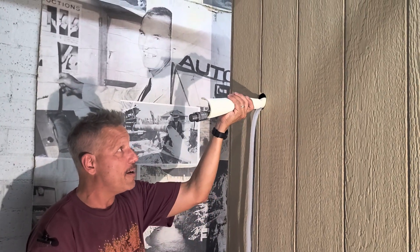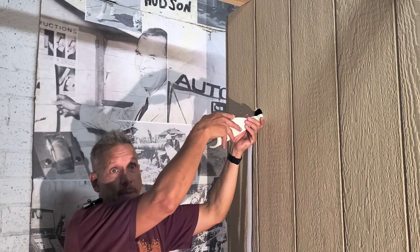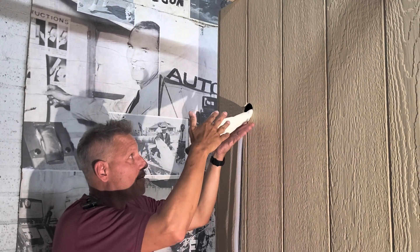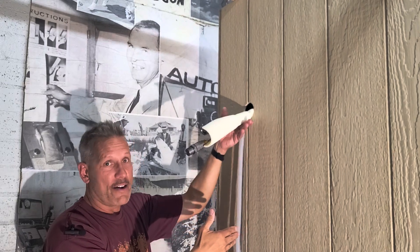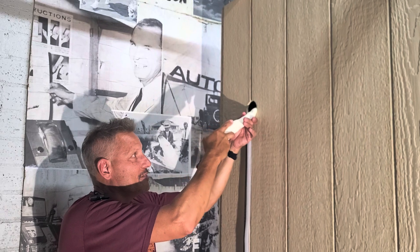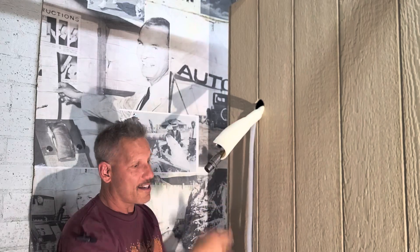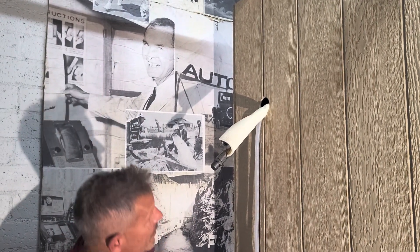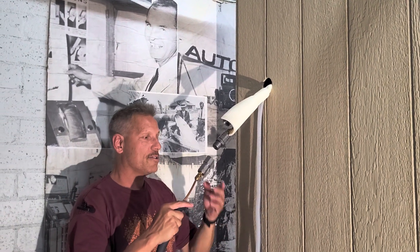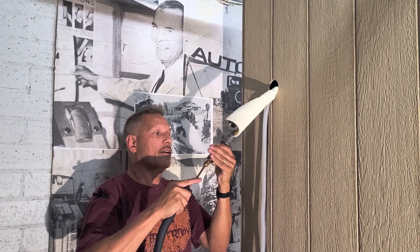These came through the wall straight, but they're going to have to be angled a little bit to be easily connected. Create a fulcrum with your hand — you never bend a line set, you massage it slowly around a fulcrum until it's in a good position to connect. We're starting out with the quarter-inch line, and all you do is screw them together.